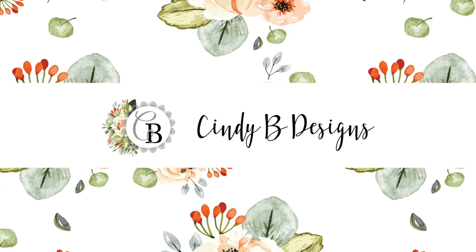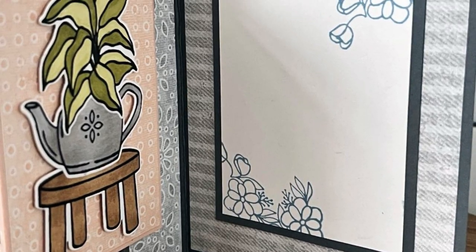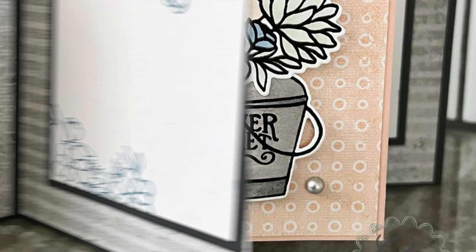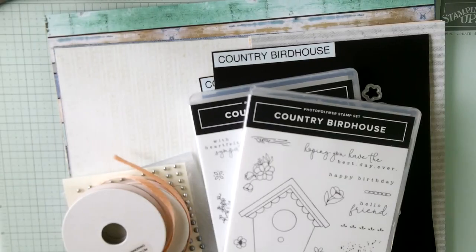Hello there. This is Cindy at cindybdesigns.com. Thank you for joining me today. We are making a super easy fun fold card made from the new Country Wood Suite Collection in the 2024-2025 Annual Catalog that's available to you on May 1st. If you don't have one, hit me up and let me know — I will get one to you.